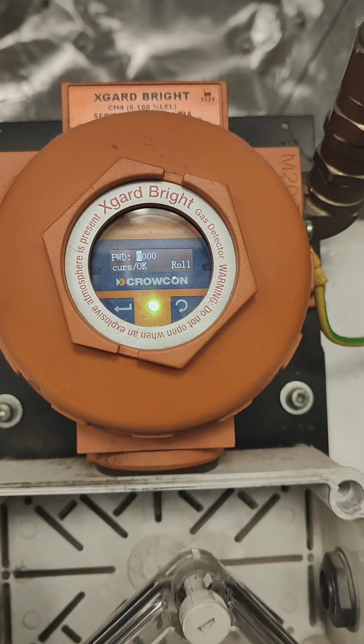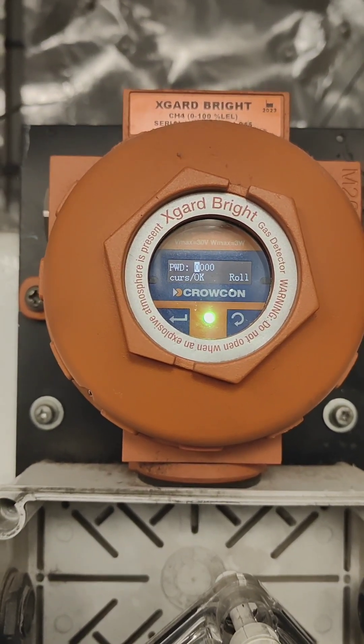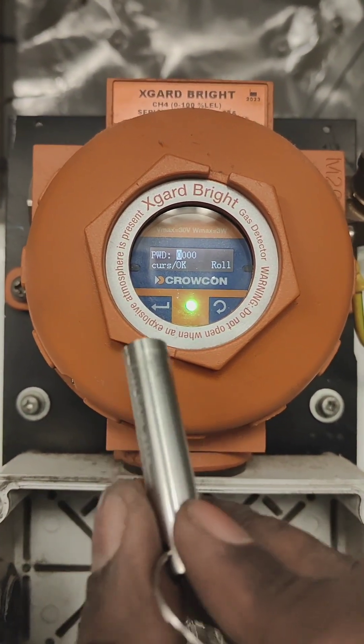One is the Enter button and one is the Scroll button.